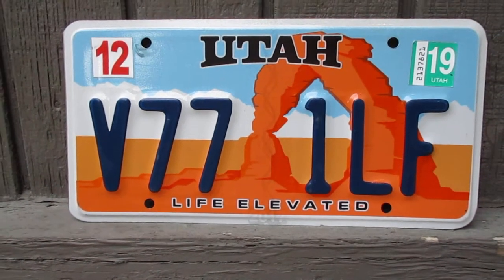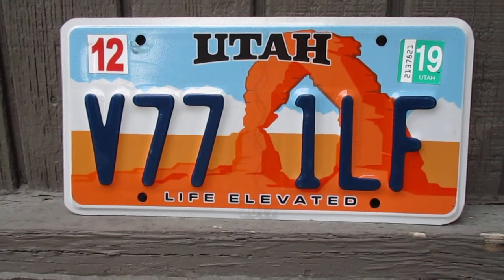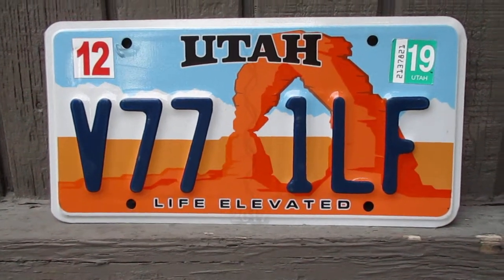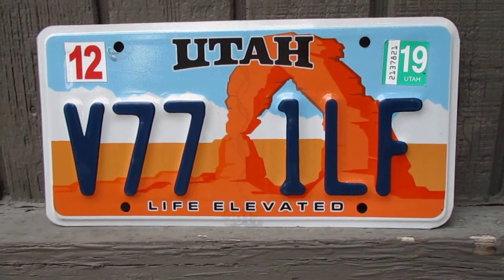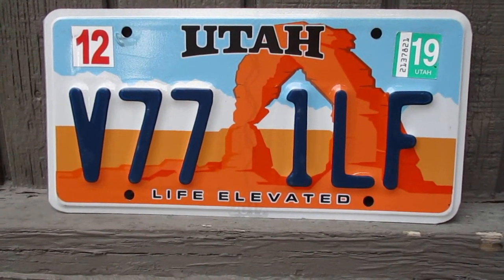Today we're going to take a look at a Utah standard passenger car license plate. This is the Utah Life Elevated plate, which has been available since 2007. Utah offers a couple of standard license plates, so you kind of get your pick, kind of like Michigan does.